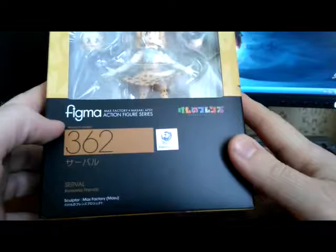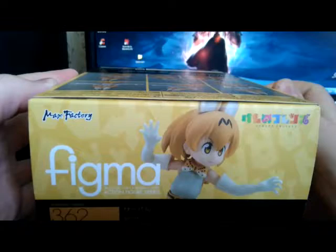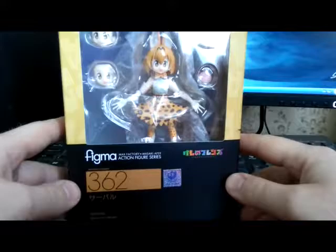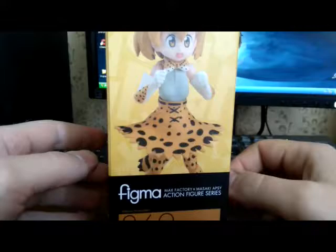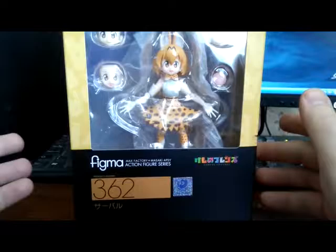You probably won't see it here. It's an original Figma from Kemono Friends, some animated series released in Japan, popular in Japan and I guess in some countries — probably just by enthusiasts all around the world. So I got this particular Figma.